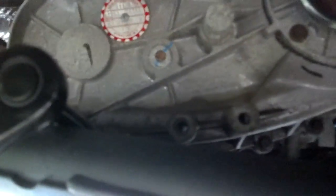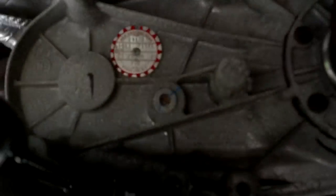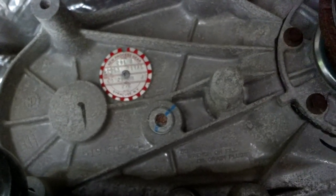Sorry for the grunting and moaning — I'm laying underneath my wife's 2008 JK. It's on 35s, so I can actually fit up under here without using jack stands or anything like that.